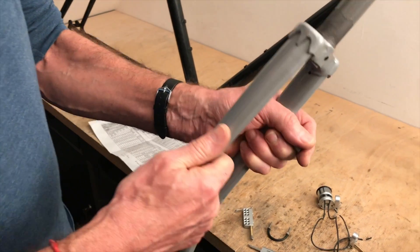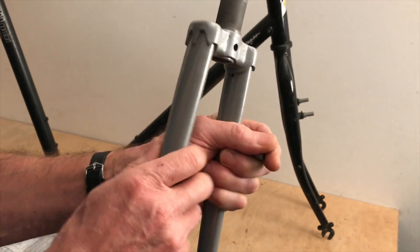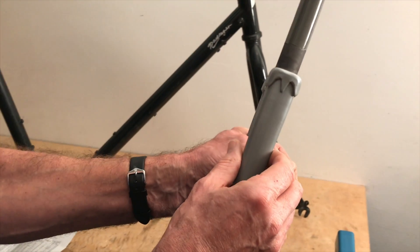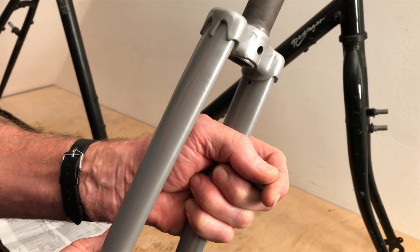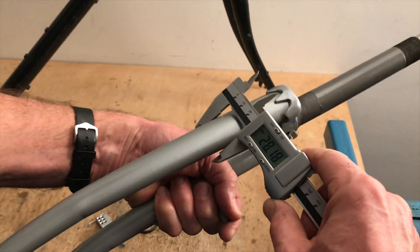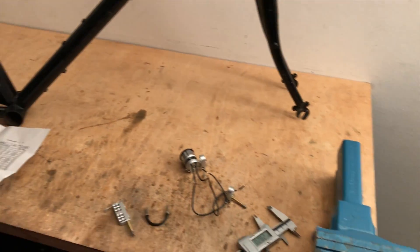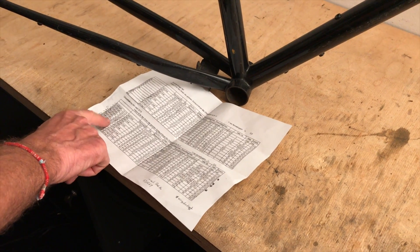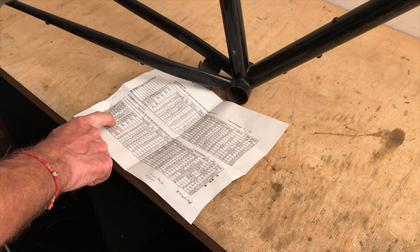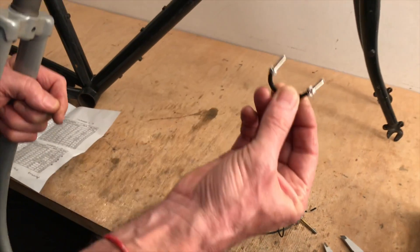First question: what tube shape do we have here? This is clearly an oval tube. Alternatively, there are also round tubes. At the height where the holder goes, we now measure the diameter. We see about 28 mm. We check the table, and we see that we need the oval bracket 26 to 32 — and that includes the 28 mm.